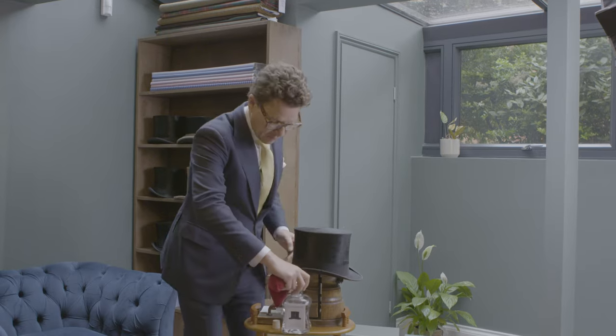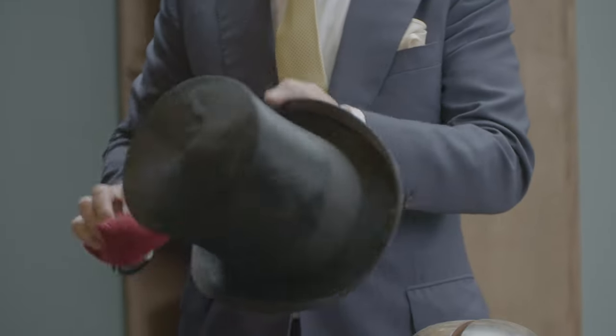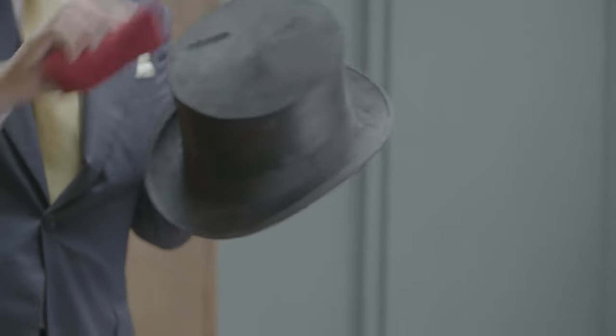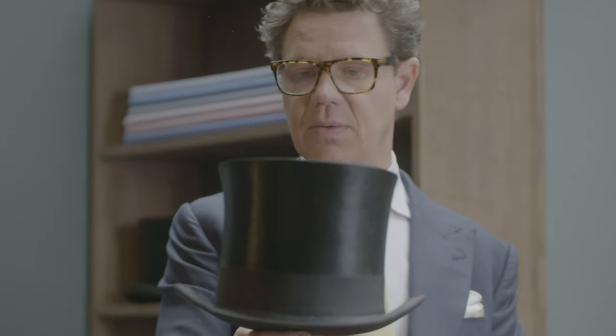Please do not use water or alcohol on silk hats — it ruins the silk. By cleaning in the right direction of the hat, it will bring up this very lush, shiny looking hat. It looks brand new when it's finished really. There is a completed silk top hat.